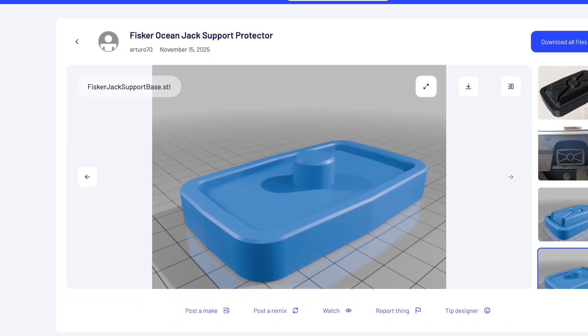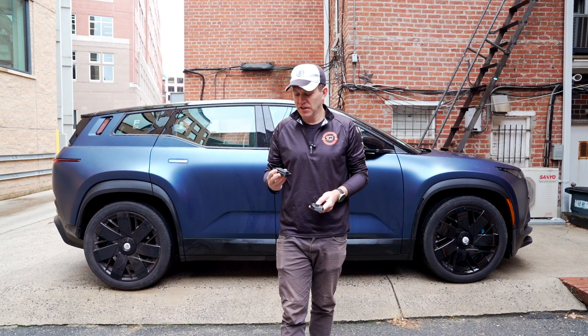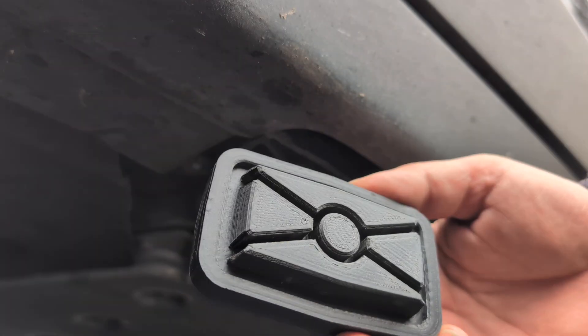One of them is if you have the stock jack points — you haven't touched anything, haven't done the epoxy method. He designed a really great new puck that fits inside the jack point perfectly. Here's Artur explaining the design.